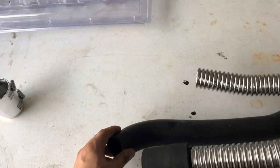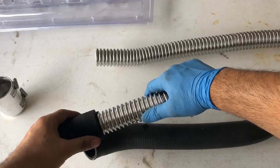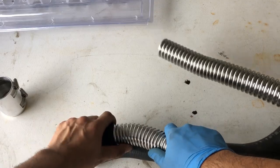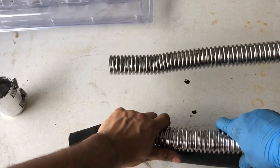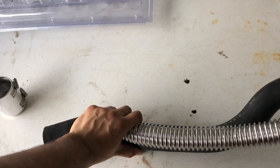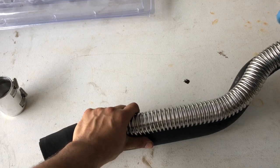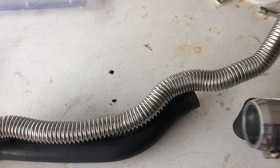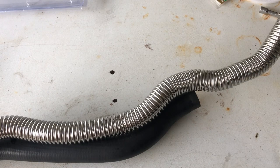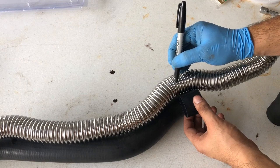Now I'll make the bends. I'll use a sharpie to mark where I want to cut it, and the coupler accounts for some of the length of the hose — about half the coupler, which is about one of these sleeves. I'll want to cut it right around here.